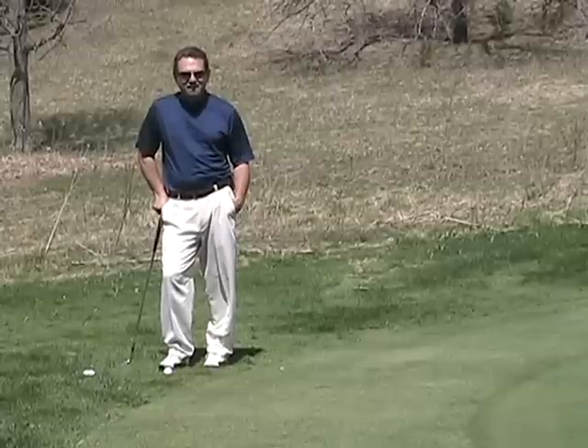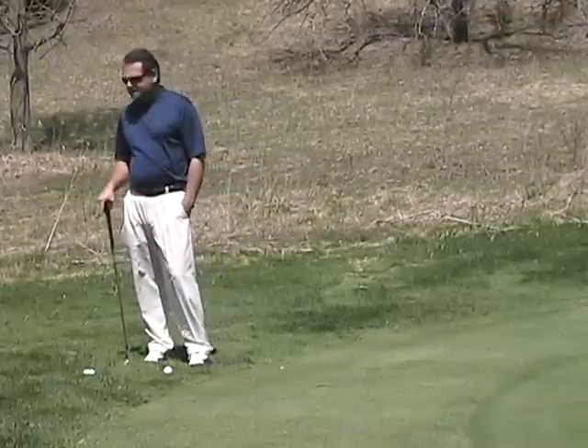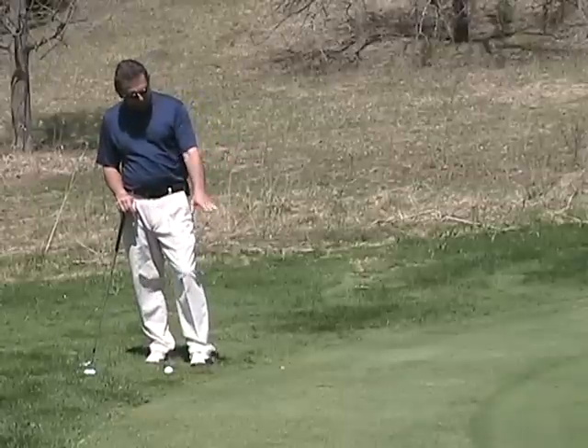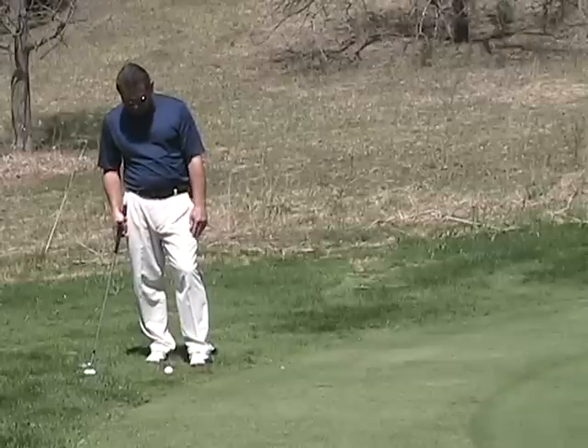Hello folks, this is Star Golf Academy. Here we've come up short coming from that direction to the hole, and we're in not the fringe but the first cut, I would guess. It's a little long here but not too bad. I've gotten a good lie.